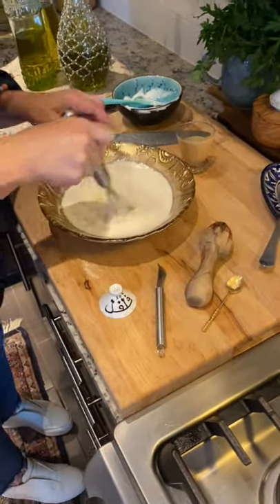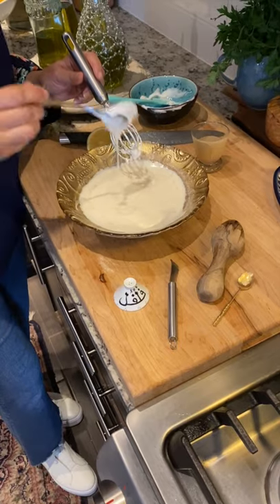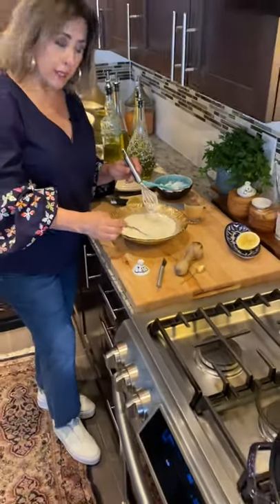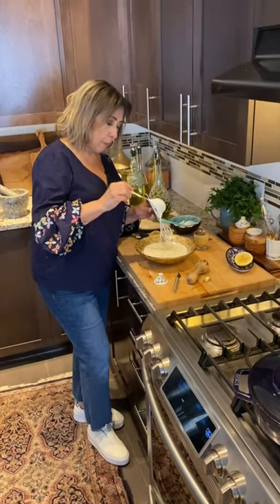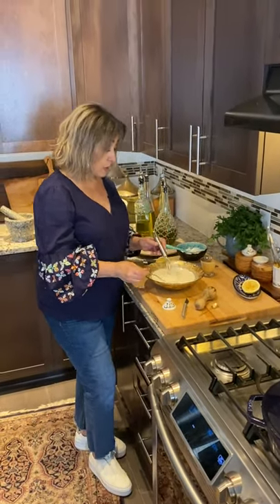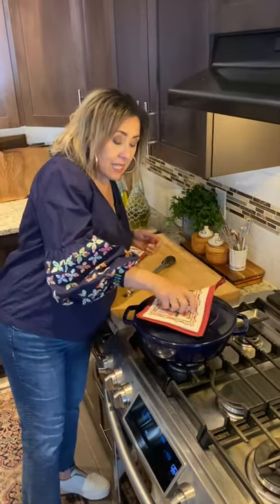This is my sauce and this is the consistency that you want — it should be still relatively thick but not goopy. It's almost like pouring thick cream. Sauce is ready, so now we're going to check on the chicken and see how it's doing.